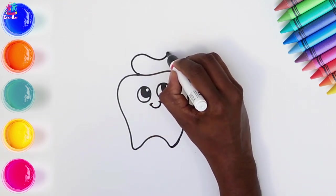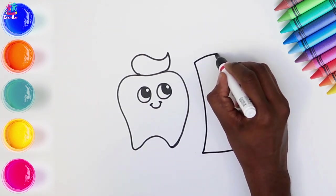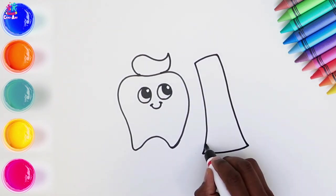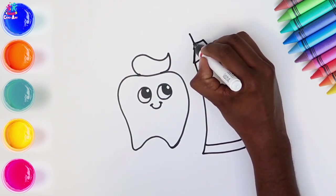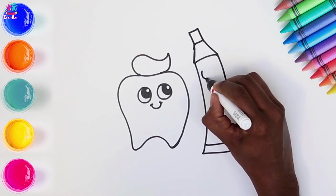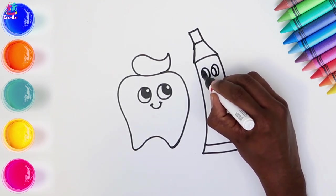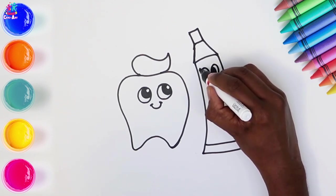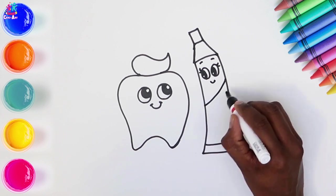So we're doing a nice happy tooth with a smiley face, looking up towards the tube of toothpaste, which has squeezed a little bit of toothpaste on the tooth's head. Oh look, it looks like a little bit of hair! The toothpaste tube is also very happy and looking right back at Mr. Tooth. Some eyelashes, there's some stripes.